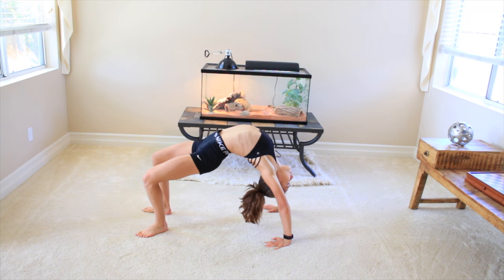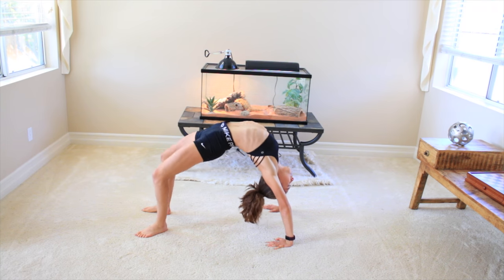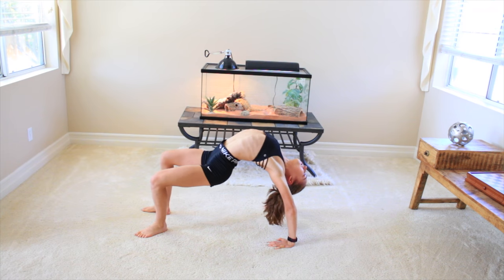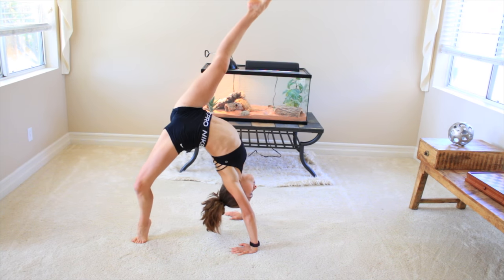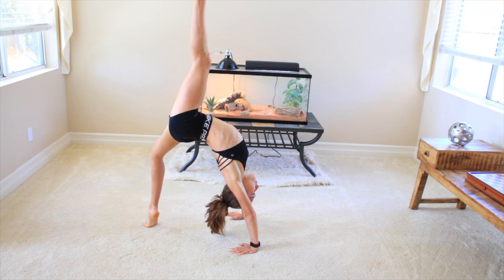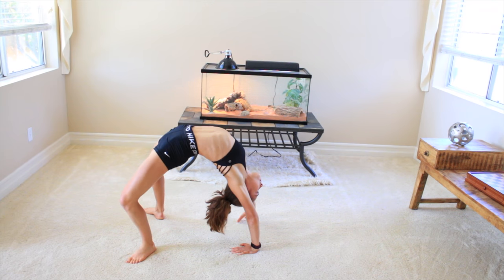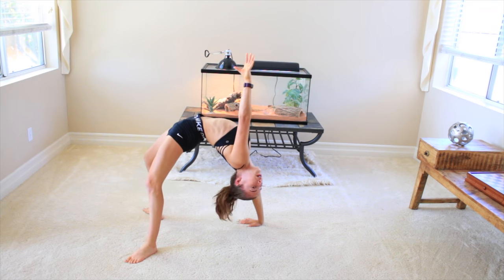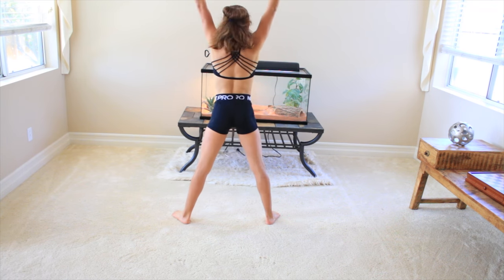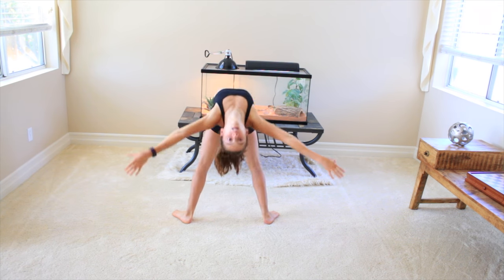All right, go into your bridge, and you're going to pretend to sit into a chair, and then push back up. Now kick your good leg up, and your not-so-good leg up — remember to be on high relevé. And while you're still on that bridge, lift one arm up, and the other one of course. Now, if you really want a challenge, try to bring them both off at the same time. Try to do a backbend stand up with no hands.